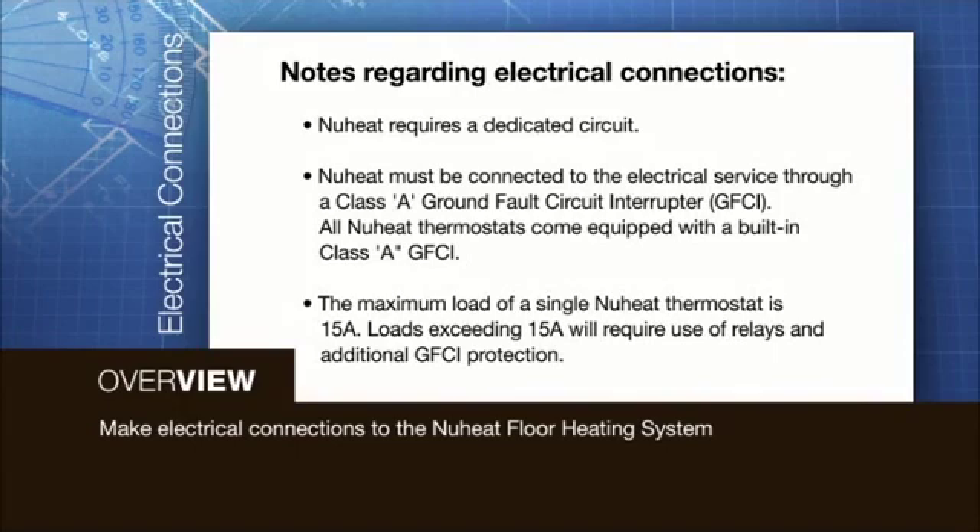The following points must be observed when making the electrical connections for the NuHeat floor heating system. NuHeat requires a dedicated circuit. NuHeat must be connected to the electrical service through a Class A Ground Fault Circuit Interrupter, or GFCI.